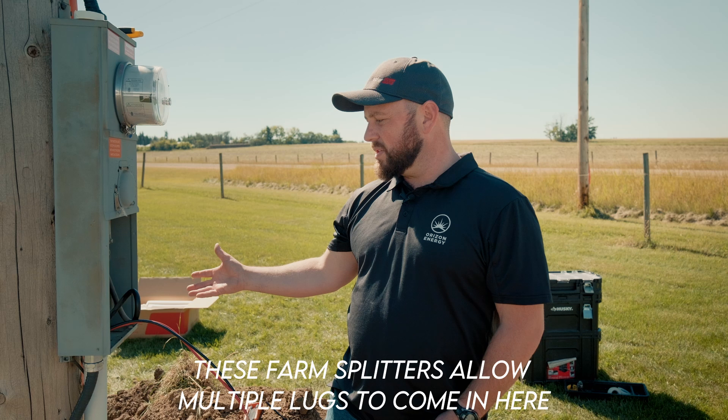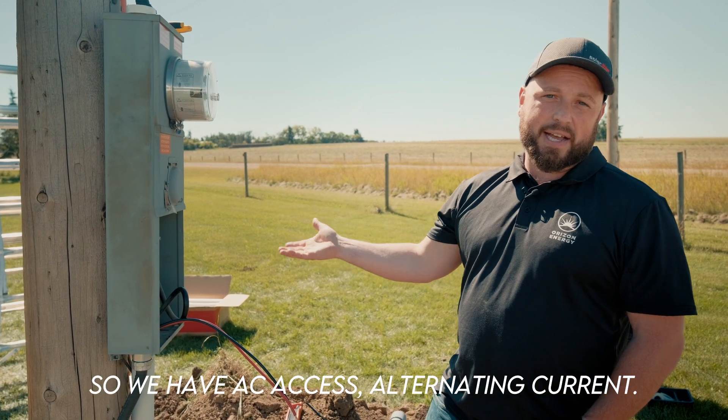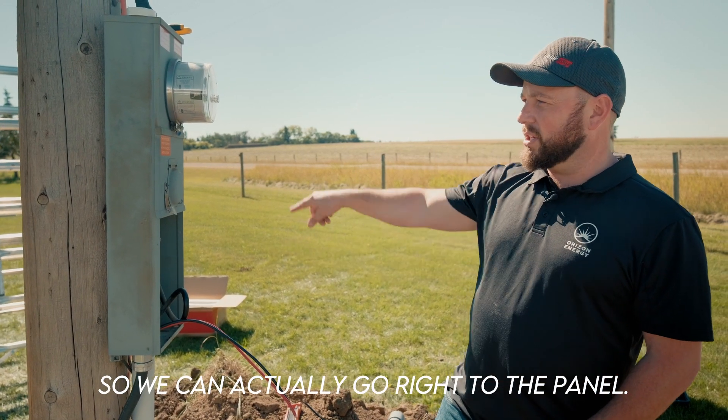These farm splitters allow multiple lugs to come in here so we have AC access — alternating current — so we can actually go right to the panel.